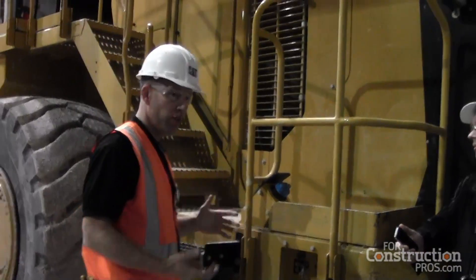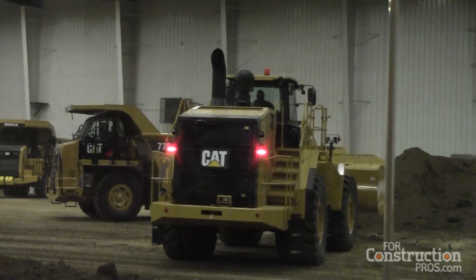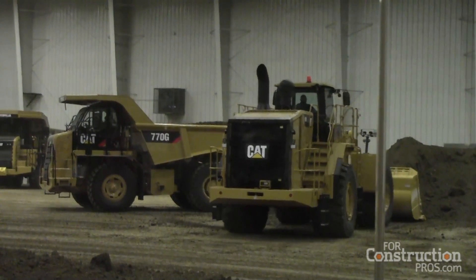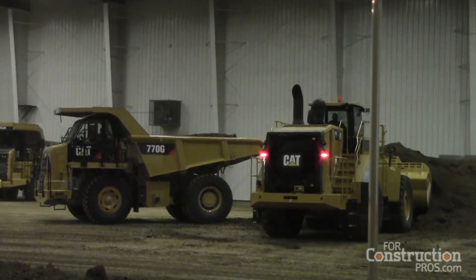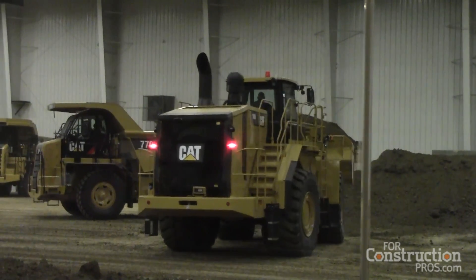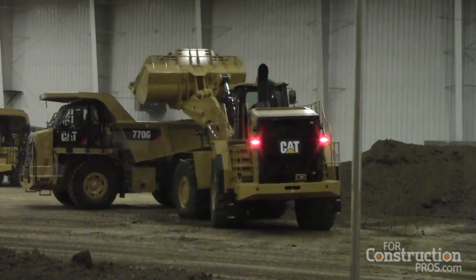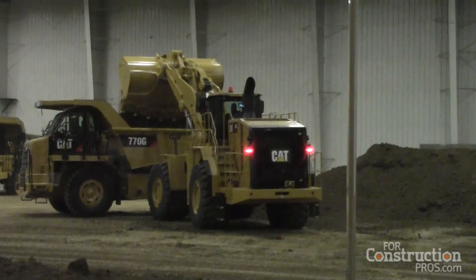Here's our actual diesel exhaust fluid fill point — it's on the same side as the fuel tank, the left-hand side. Every time you fuel up the 988K you need to fill it up with DEF; it's a one-to-one ratio. This tank holds eight and a half gallons or 32 liters. Our fuel capacity is 188 gallons. DEF consumption is about two and a half to three percent of your fuel burn — what we're seeing on 988Ks in field follow is about eight and a half to nine gallons per hour burn rate, so your DEF consumption would be two and a half to three percent of that.